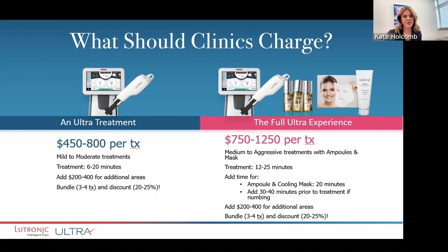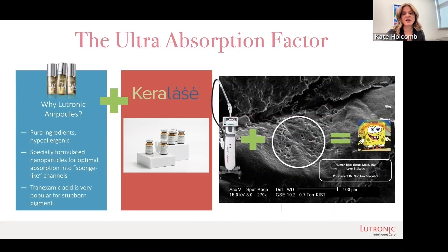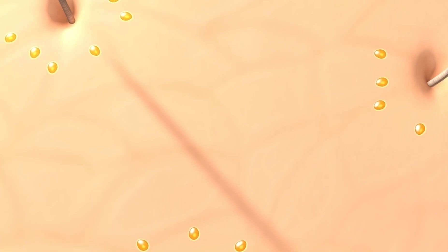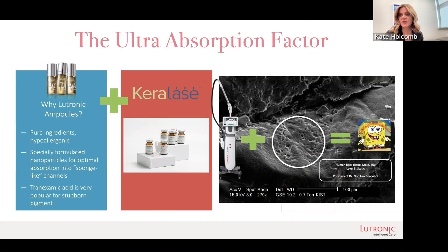The great news is, with that one single treatment, they're going to see something happen. We also have a membership in our office. The other really exciting thing about Ultra is the way that you can add products to the treatment. Because Ultra is making little channels in the skin, you can apply products that then get absorbed almost like a sponge. Lutronic does have products that have been tested to be used specifically with Ultra — one is tranexamic acid, which is a way you can do an add-on treatment with no additional time involved.